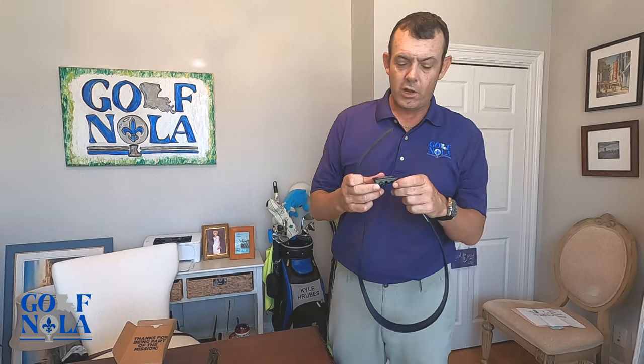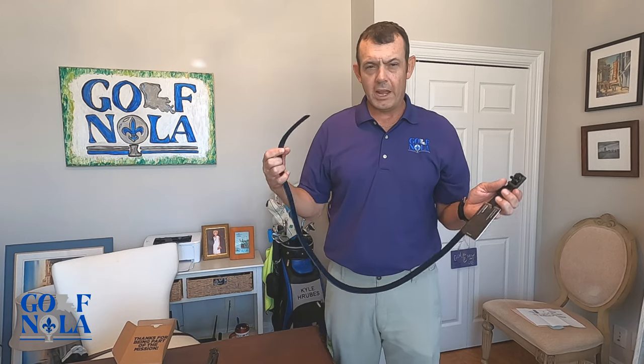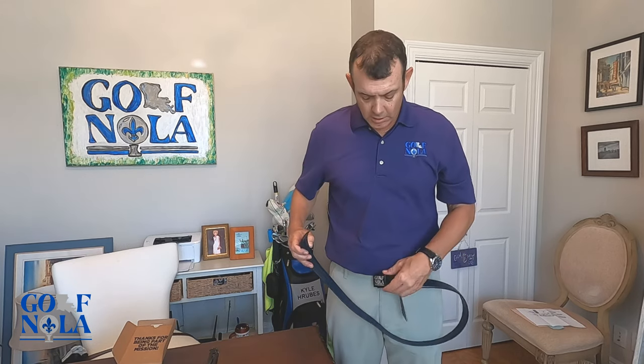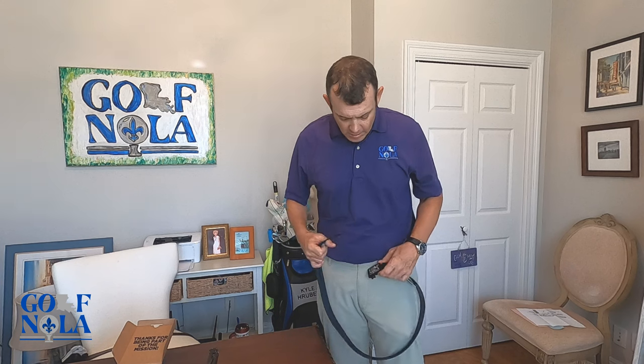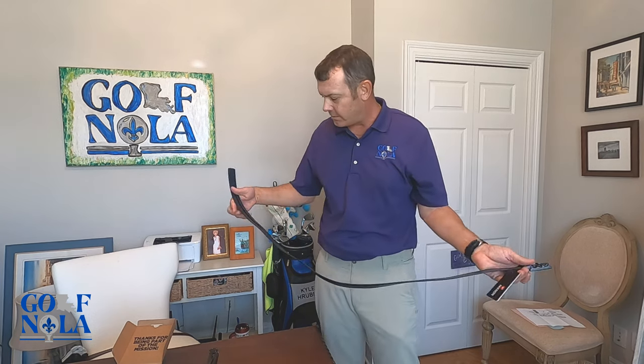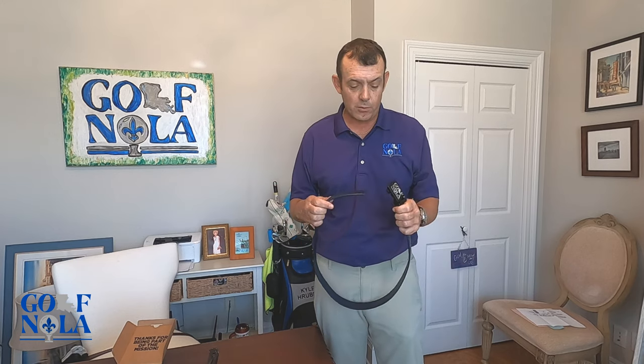If you saw my last review on a Mission Belt: when you're playing golf they stay put — the buckle doesn't slide, it stays right where you want it. That's super important for golfers because you don't always want to take a swing and then constantly have to adjust your belt. Awesome — thanks again Mission Belt!